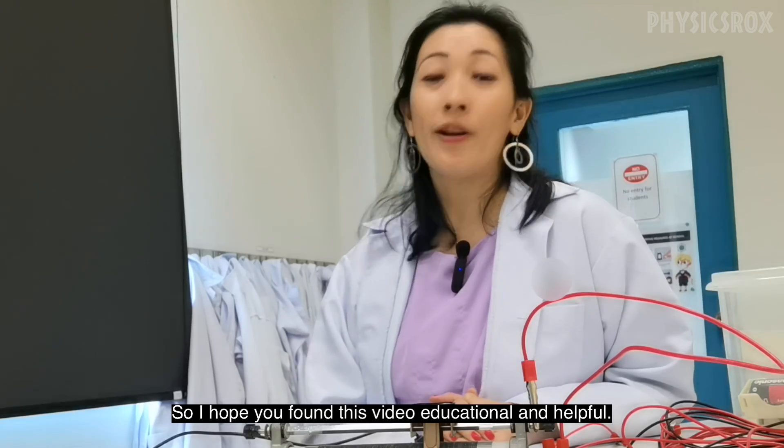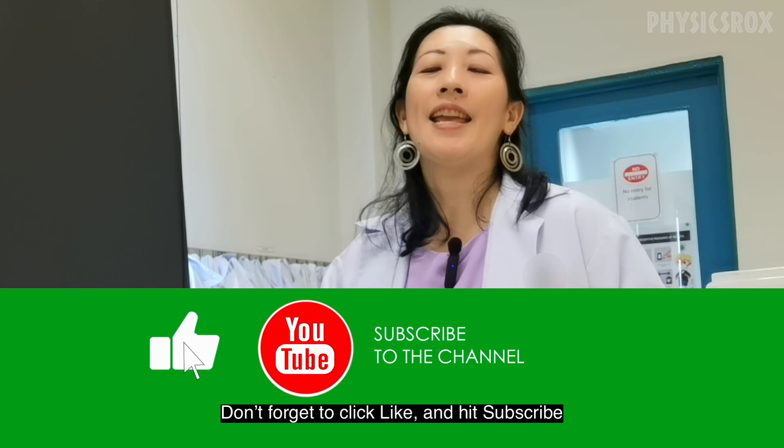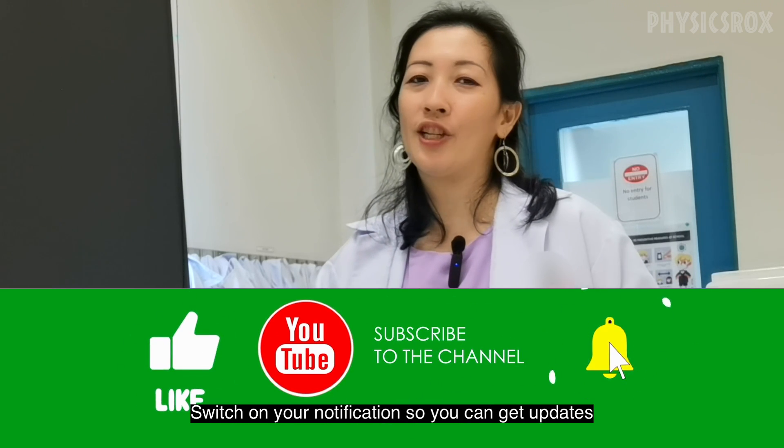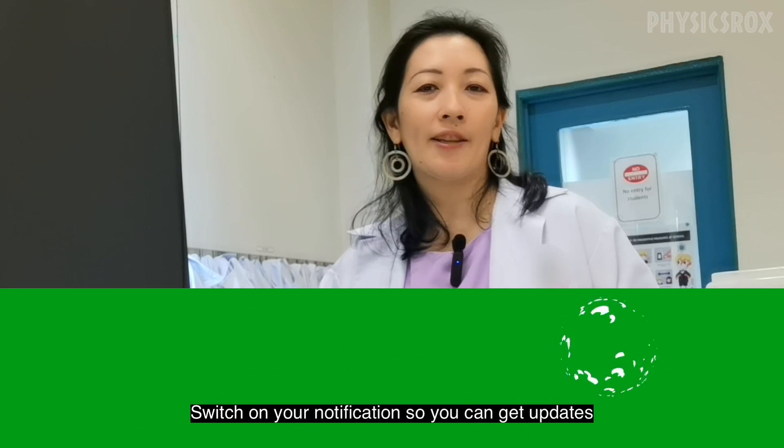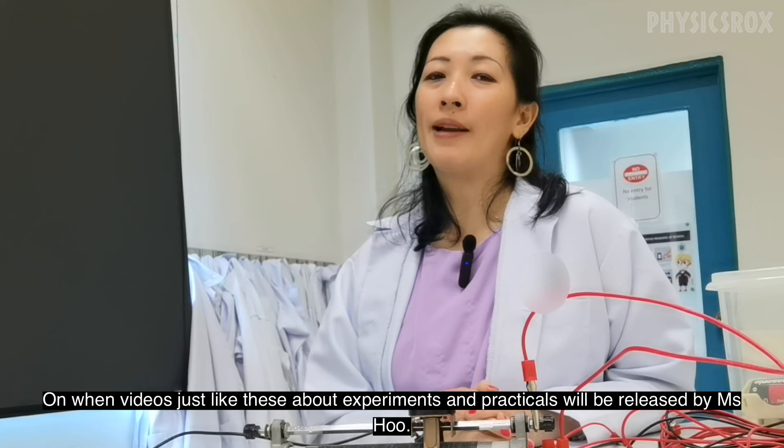I hope you found this video educational and helpful. Don't forget to click like and hit subscribe. Switch on your notifications so you can get updates on when videos about experiments and practicals will be released by Ms. Hu. Happy studying!